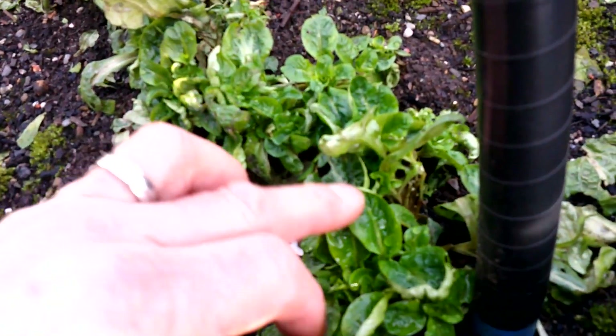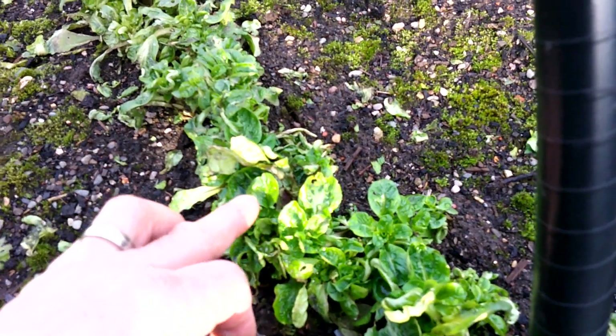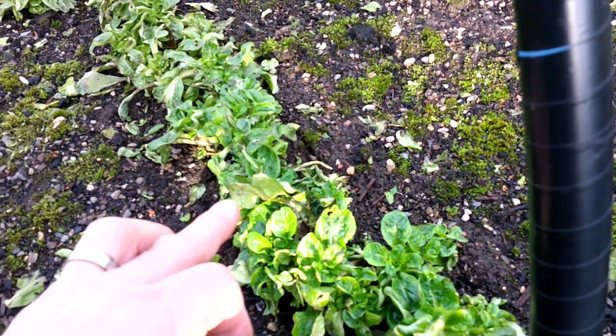Miner's lettuce I think, and corn salad — that's actually okay. So again, that would be a good one for more severe weather.